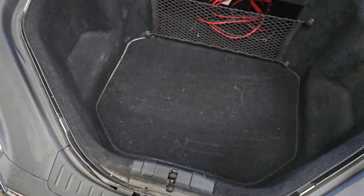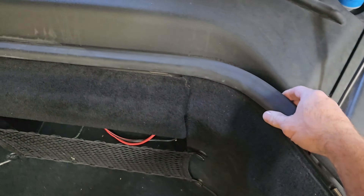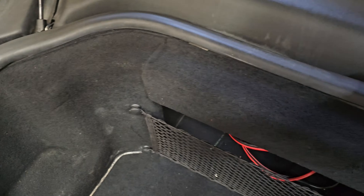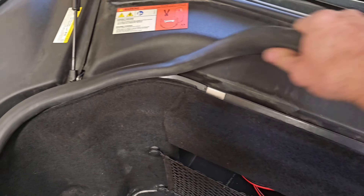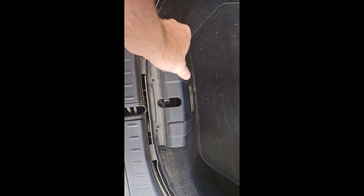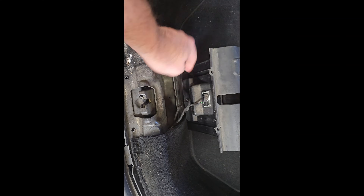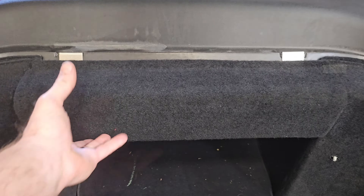Come over here and take this seal up, then work the seal all the way around — be careful not to rip it. Next, pull this cover up and disconnect the sensor and light here.